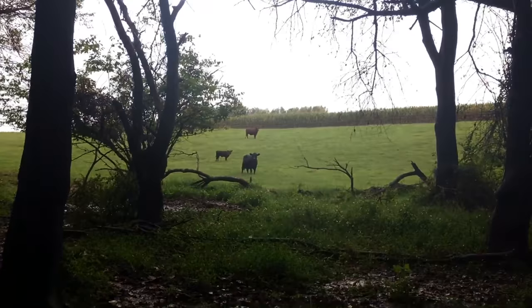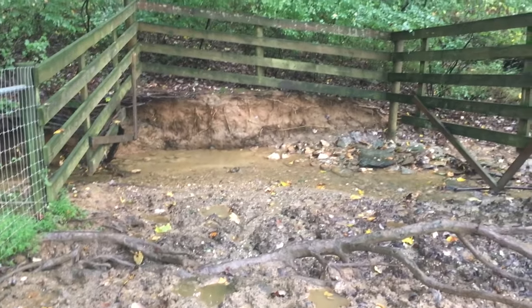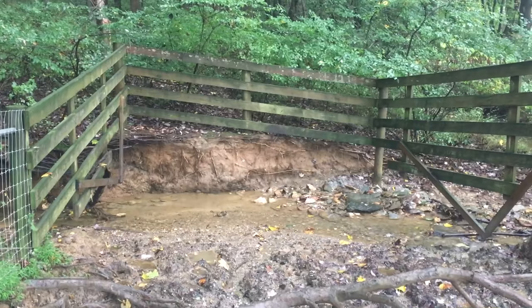Steers also need water. On our farm we have two pastures — each pasture has a watering hole. This watering hole is right off the main pasture. As you can see, there's a little wooded area where the fence just juts out into this small area where the steers can come and get their water.